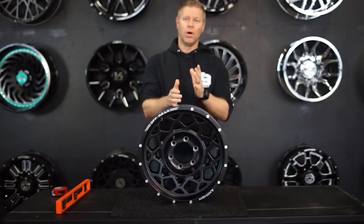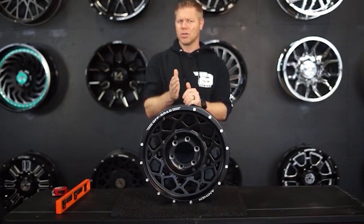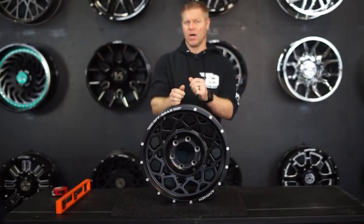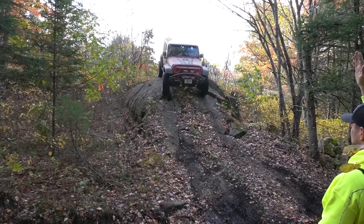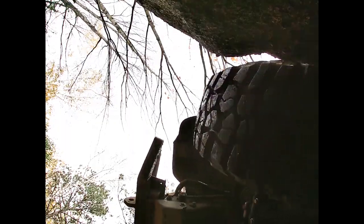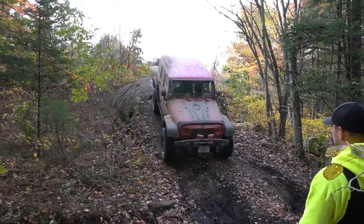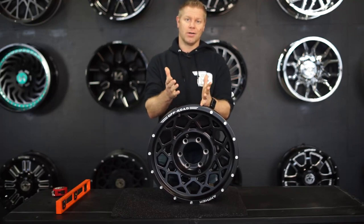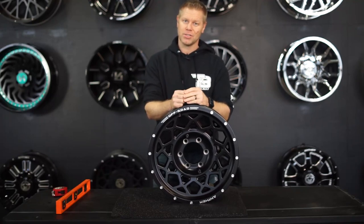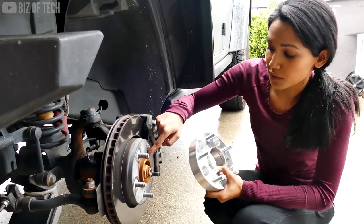Not only is it important to know what wheel offset and backspacing is to resolve any clearance issues, but another advantage of having a negative offset is that pushing the wheels and tires outward from the vehicle also increases what's known as the track width of your rig, which helps provide additional stability when rock crawling, getting off camber, or climbing sideways up a hill and will help prevent a rollover. Also, purchasing wheels with a higher negative offset will help keep the cost down as you will not have to purchase spacers, saving on average about 300 bucks for a set of four.